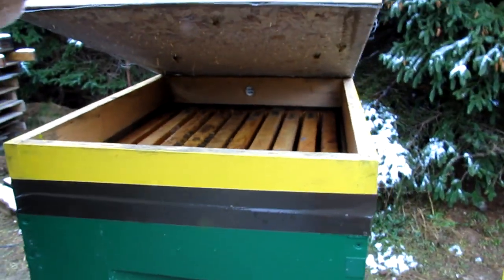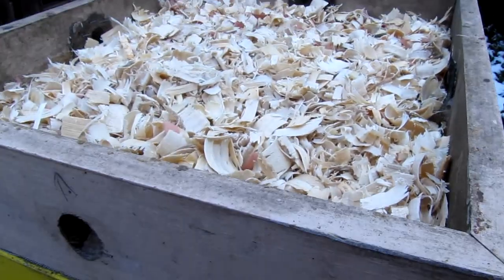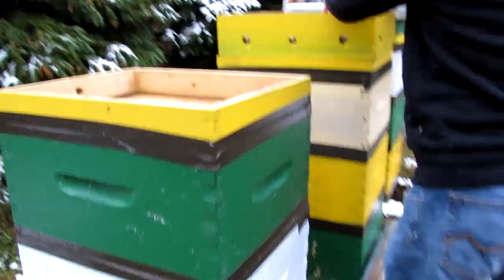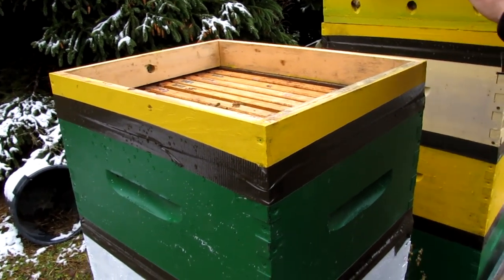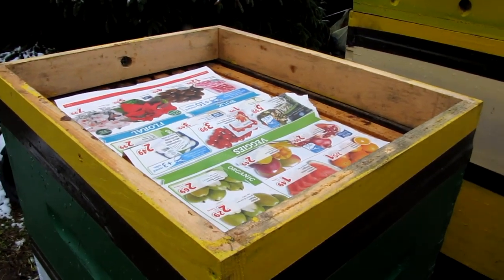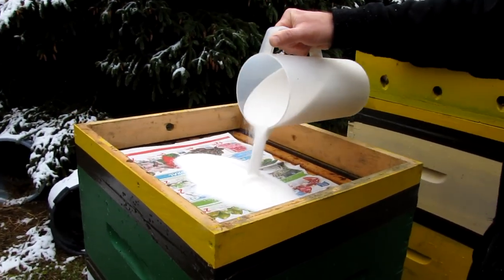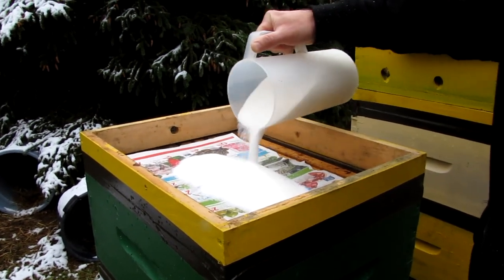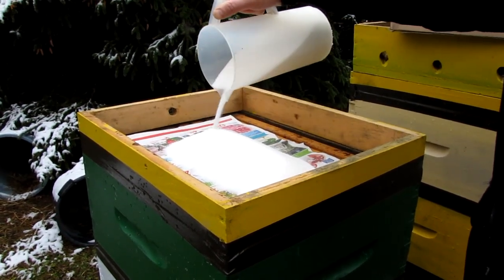I don't know how big this colony is — I don't think it's actually very big. Looking at that cluster, it's not huge. There's a chance it might not make it, but we'll see because it was started late in August basically. It's about the size of my head, which is not big at all. I'm just going to pour the sugar right on top. There should be enough moisture inside the hive that the sugar will harden on its own and the bees will be able to eat it up.